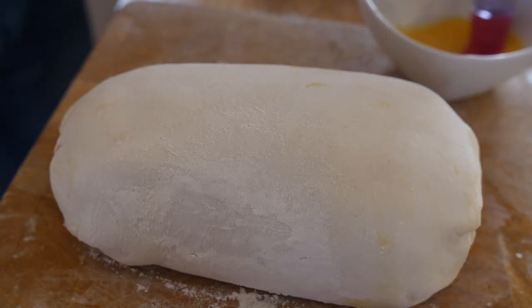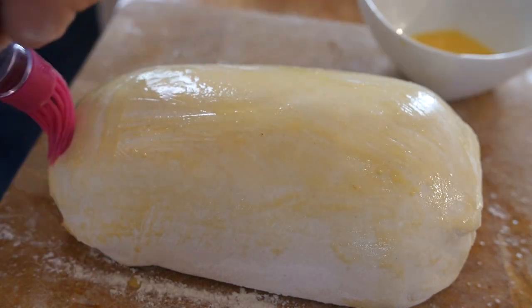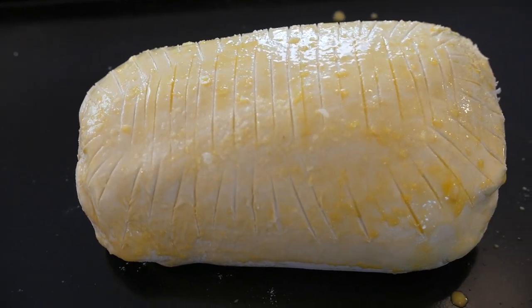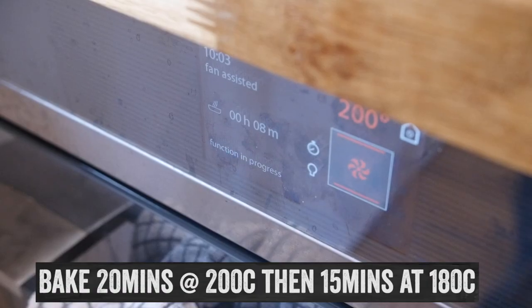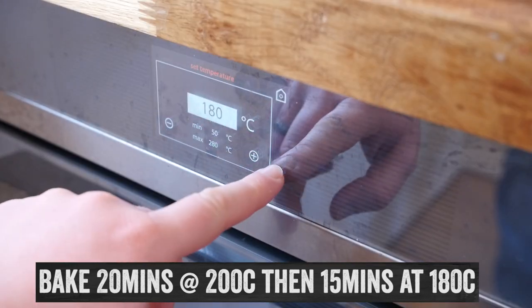When I was happy with the shape of my wellington, I got another good coating of egg wash all over it, then scored it lightly with a knife to give it some shape — it looks kind of cool — and gave it a good sprinkling of salt. Bake it in the oven for 20 minutes at first, then turn it down at that 20-minute stage for another 15 minutes to a slightly lower temperature — all temperatures are on the screen right now.